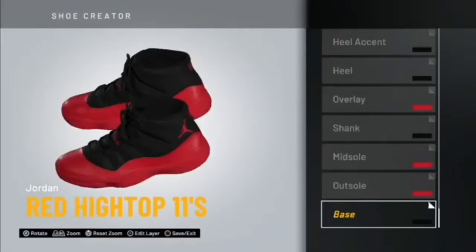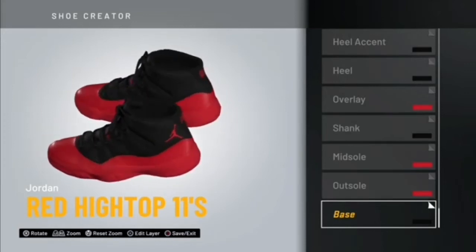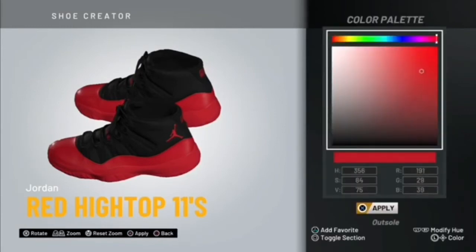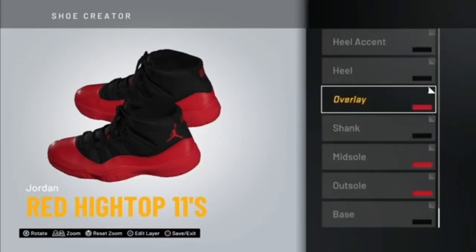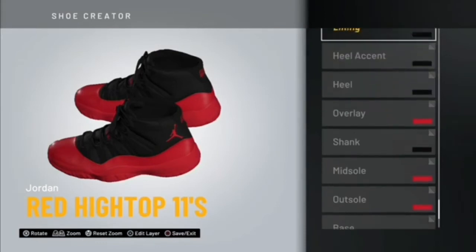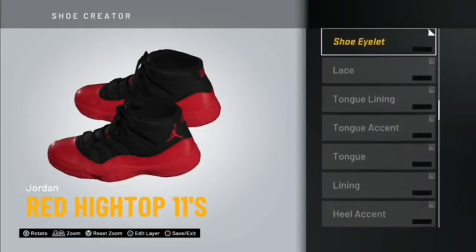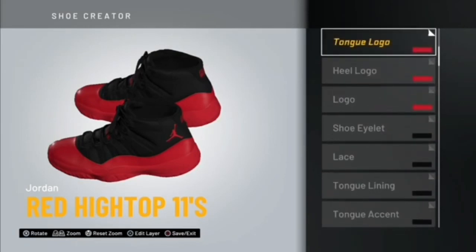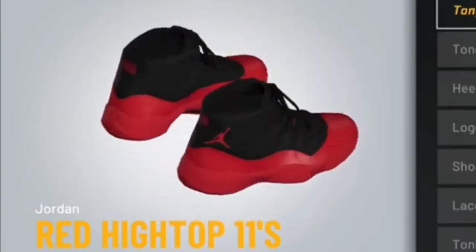These are some heat right here — just look at those. I know y'all like these. If y'all are still watching right now, like, comment, and subscribe and stay tuned for more content.